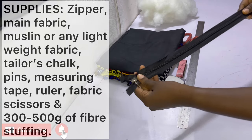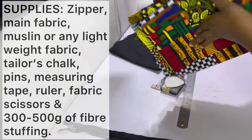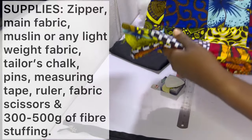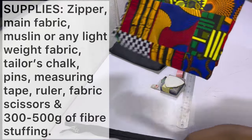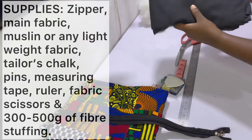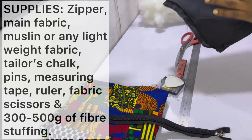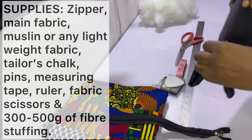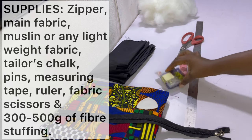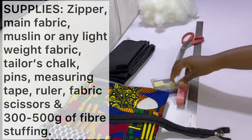You'll be needing your zipper, your main fabric — for this I'll be using my patchwork fabric that I made in my last video. I'll put a link in the icons above as well as in the description bar below so you can check it out. You'd also be needing some muslin or any lightweight fabric, which is what you use for your insert. I'm using this cutting fabric that I have; it's actually really lightweight so I love it.